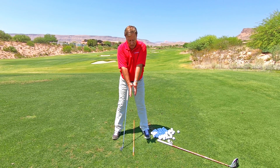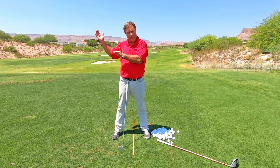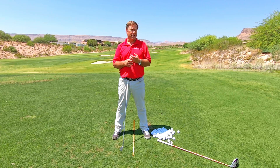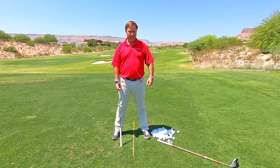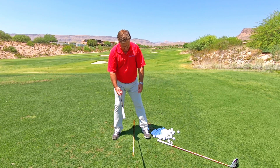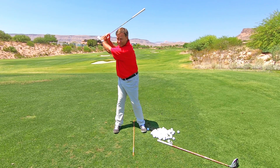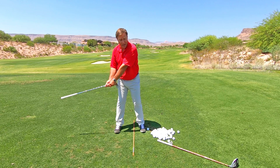What we want is our arms extended but not tight as we hit the top of the backswing. I've got a way for you to feel exactly what I'm talking about. Take out an iron — typically you're going to be working on your swing with a seven iron. We've got driver as well, but what I want you to do is flip your iron upside down.